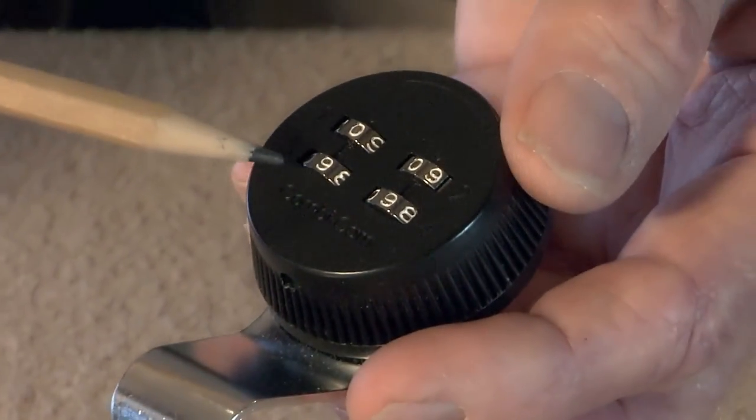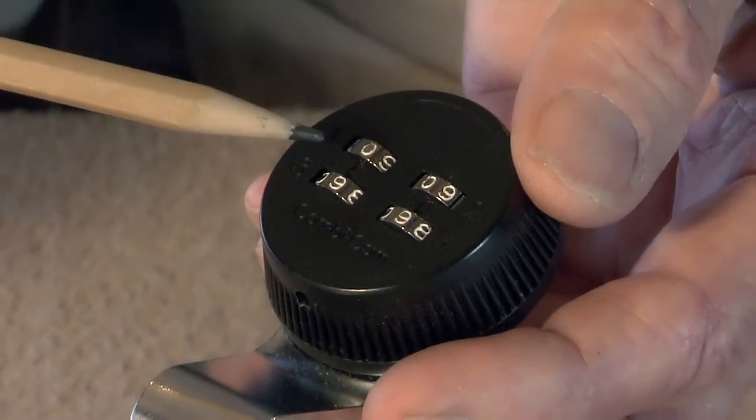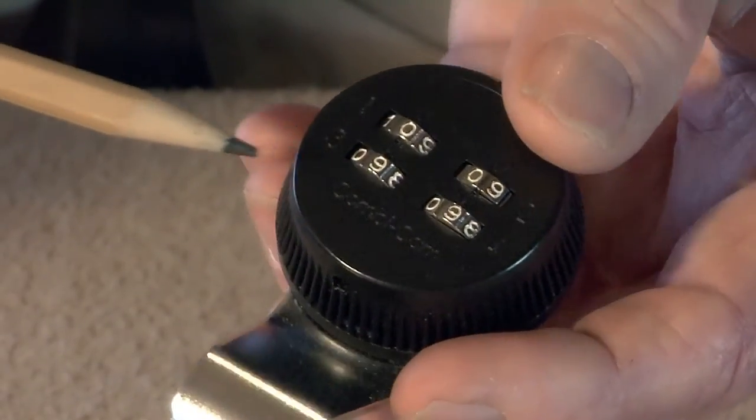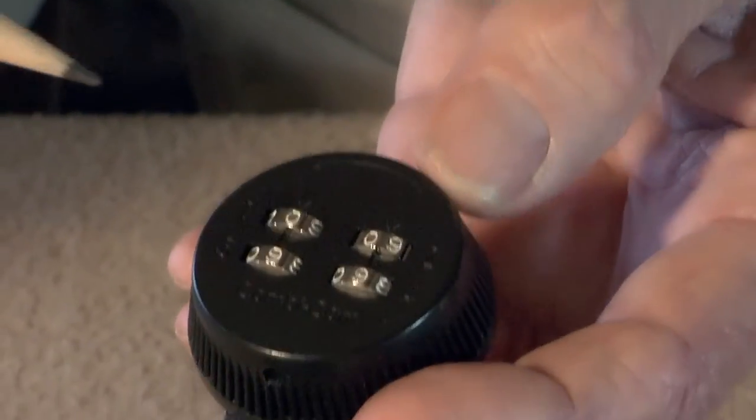For an additional fee, we can install the four digit combination lock. This lock allows the user a possible 10,000 combinations. This lock is also California compliant. This is generally the choice of users that demand high security.